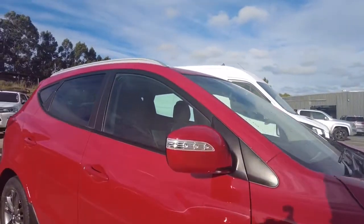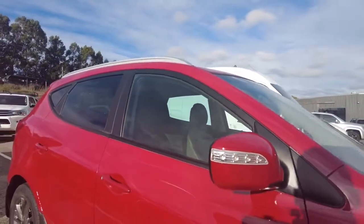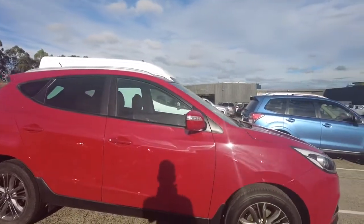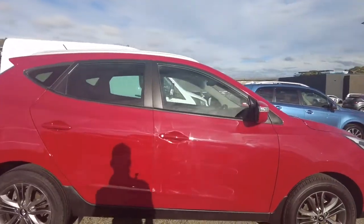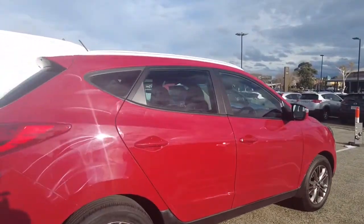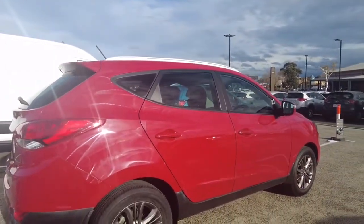You've got your indicators on the side mirror which is much better than having it on the panel. Now it does look good on the side as well.